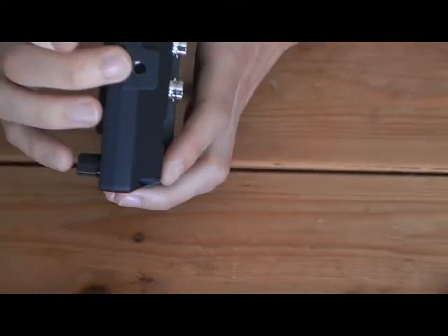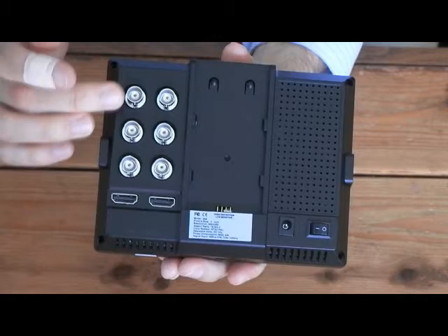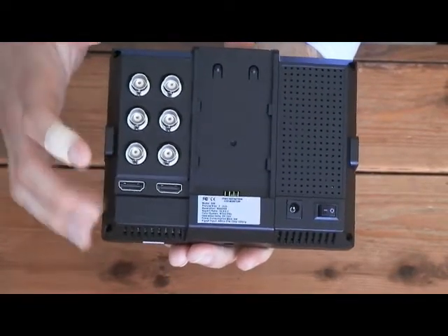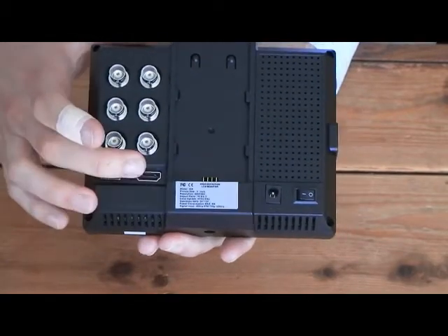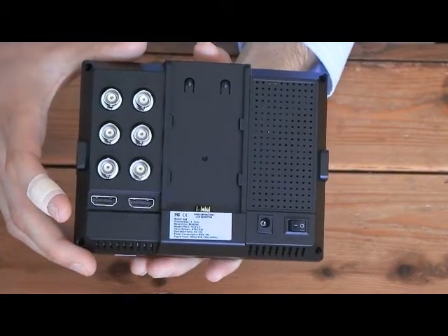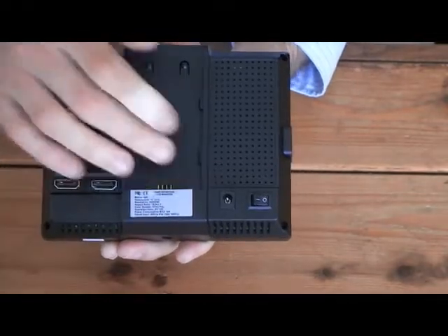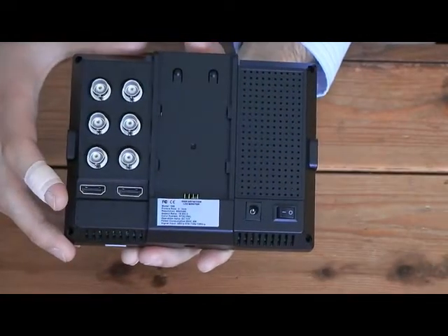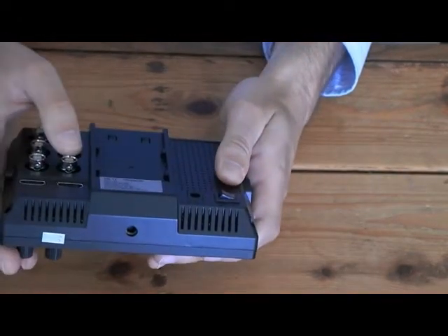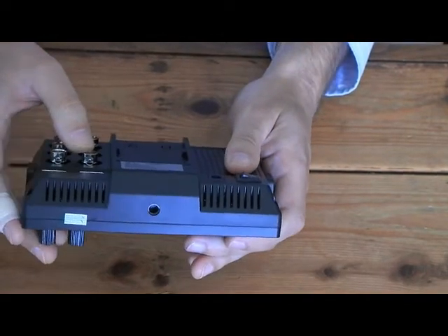On the side, we've got a quarter-inch British standard Lilliput thread. On the back, we've got component input and composite input through BNC connections, an HDMI output, and an HDMI input. We've got a back that comes with two battery plates, a mains DC 12-volt power input, and a switch to toggle the battery power. On the bottom, we also have another quarter-inch British standard Lilliput thread to be used with your tripod or camera shoe mounts.